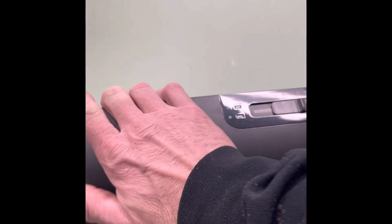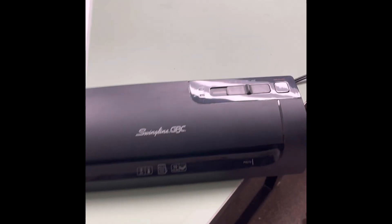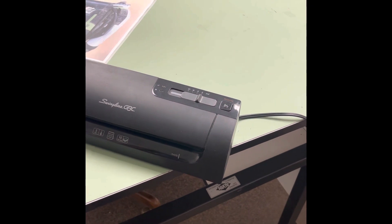That's ready to laminate — it just needs to finish warming up, and it takes a while. You can kind of smell it, it's getting hot. To touch it, you can feel quite a bit of heat coming out of there. I would dare say it would work if I sent it through right now, but we're trying to do things the right way.